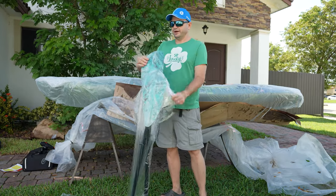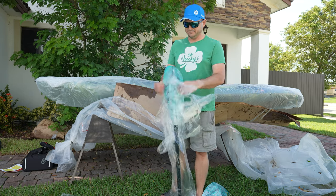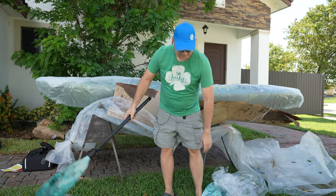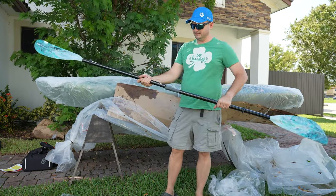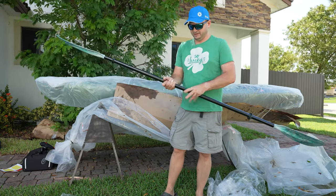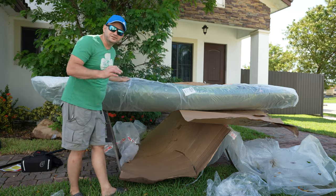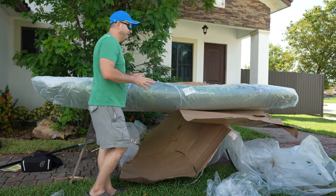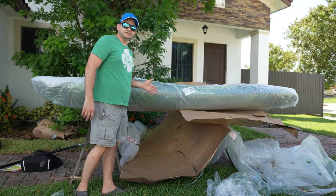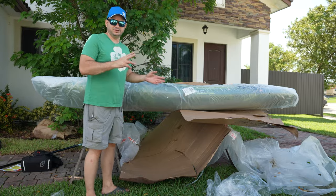If you're going to have a paddle kayak like this one, it's very important to get a nice paddle. This one is fiberglass — I recommend carbon if you can afford it, but fiberglass is plenty good. Once you remove all the packaging, this thing feels so light. That's why you may want a sit-inside kayak — they're way lighter because it's just one piece of hull instead of being doubled.